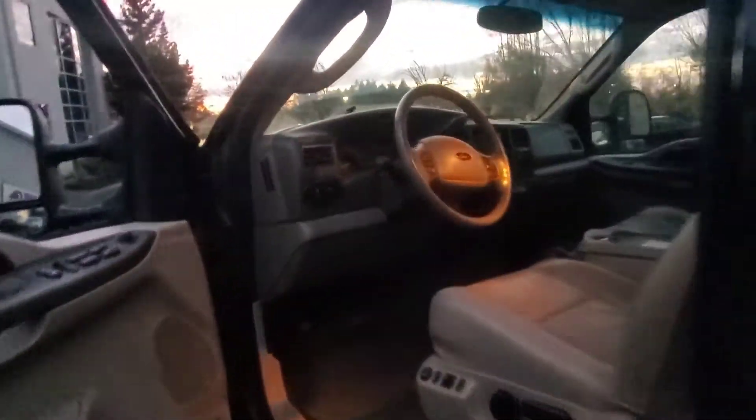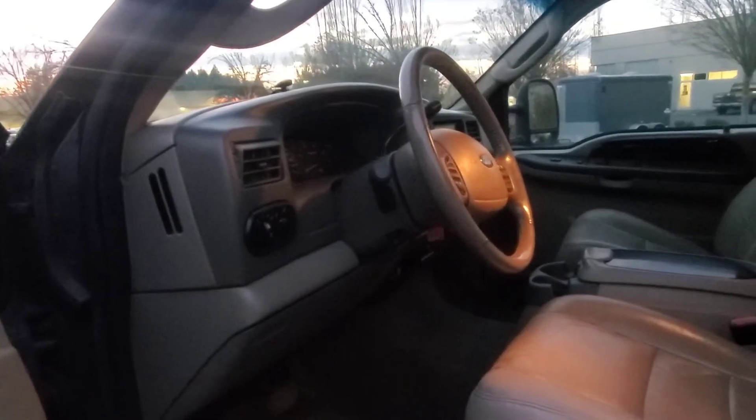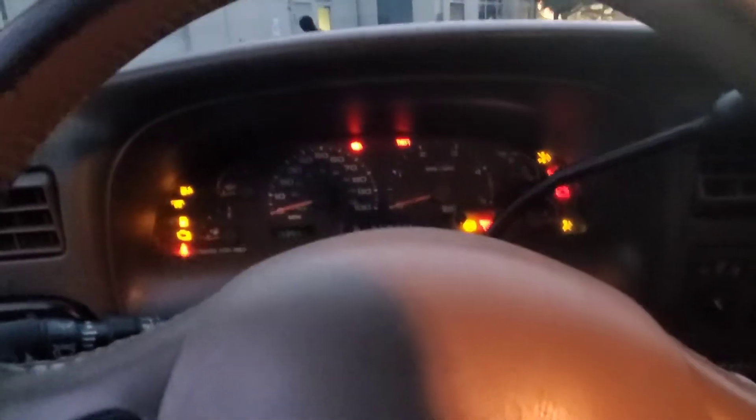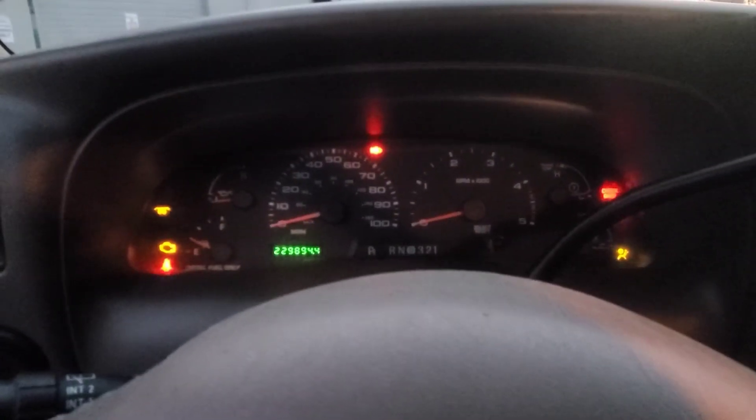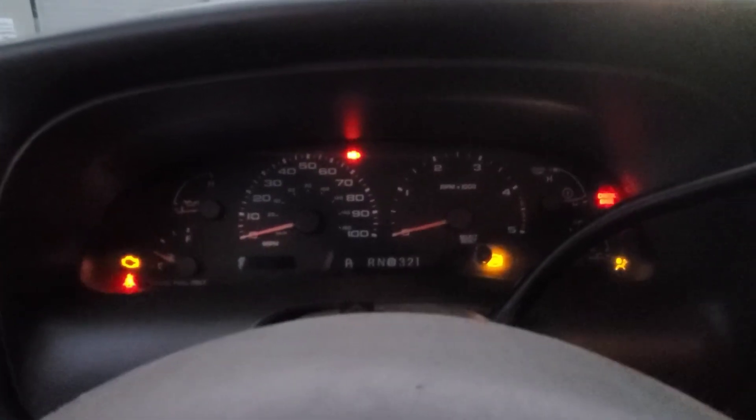Now we'll go around and fire it up really quick to let you hear the engine. I'm going to let the glow plugs warm up, then pop the hood.